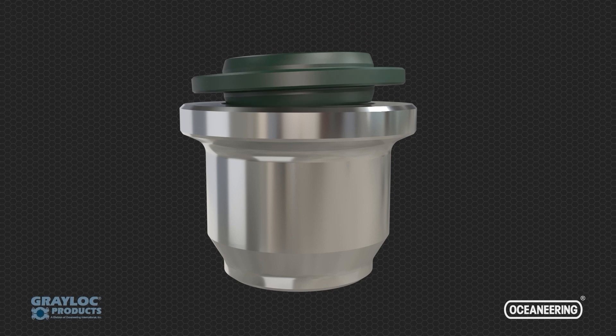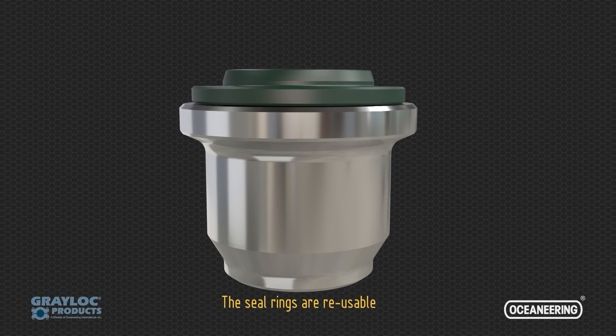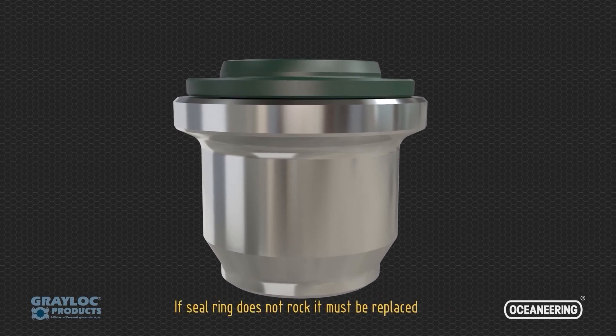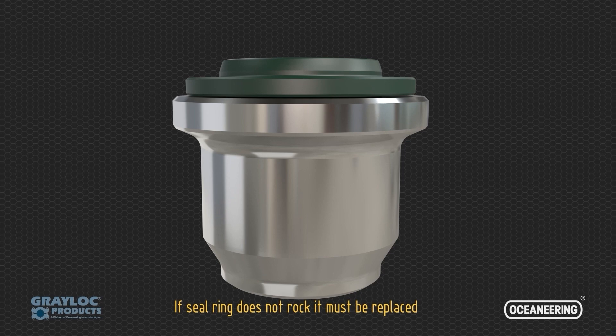The seal rings are reusable. Perform a rock test to verify it is suitable for use. If the seal ring does not rock, it must be replaced.